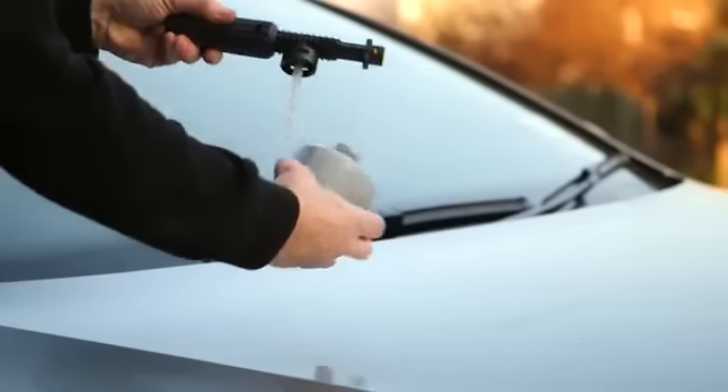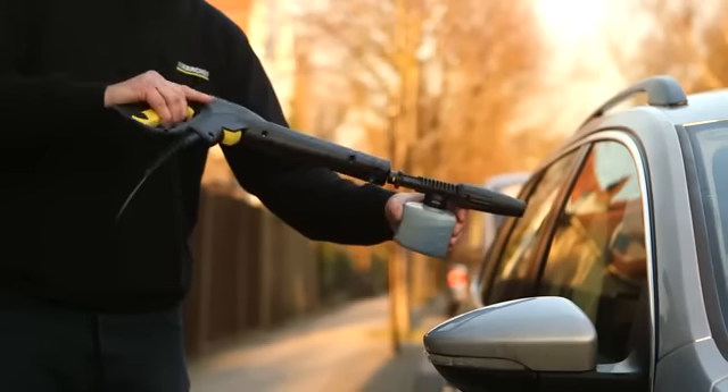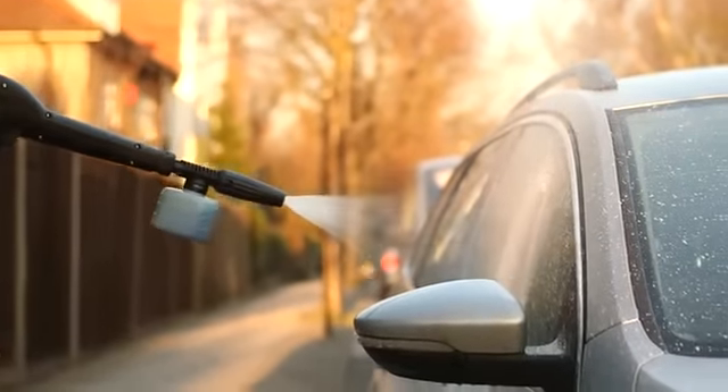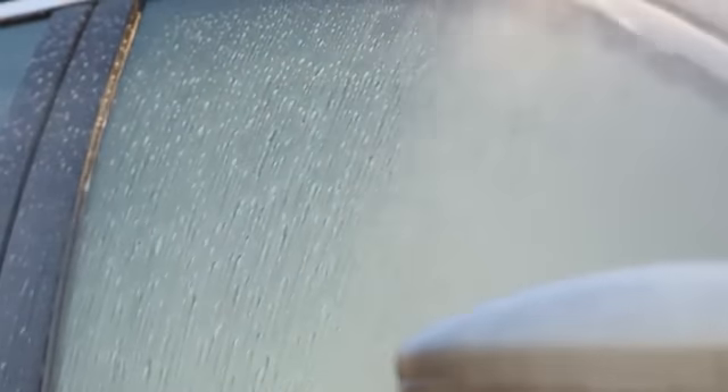To use, simply fill the bottle with Karcher detergent and attach directly to your trigger gun or extension lance. As the pressurised water passes through the foam nozzle, it draws the detergent up and mixes it with the water at a perfect ratio.